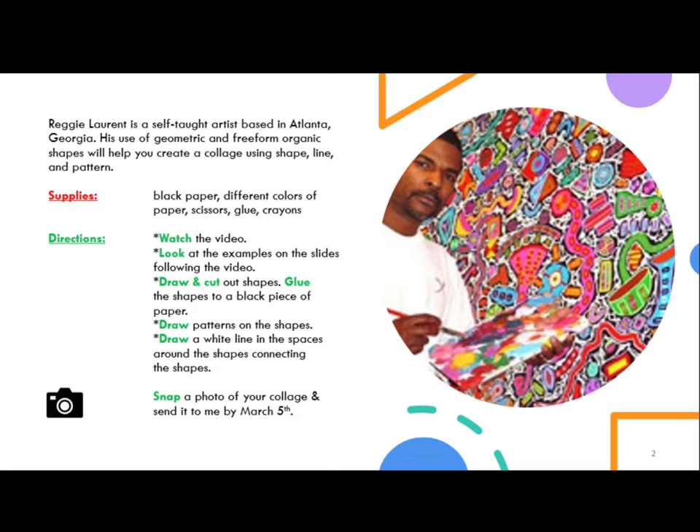Snap a photo of your collage and send it to Mrs. Hughes by March 5th. Remember, you will be getting a grade on this, so it's important to give your best effort and turn in something that you can be really proud of.